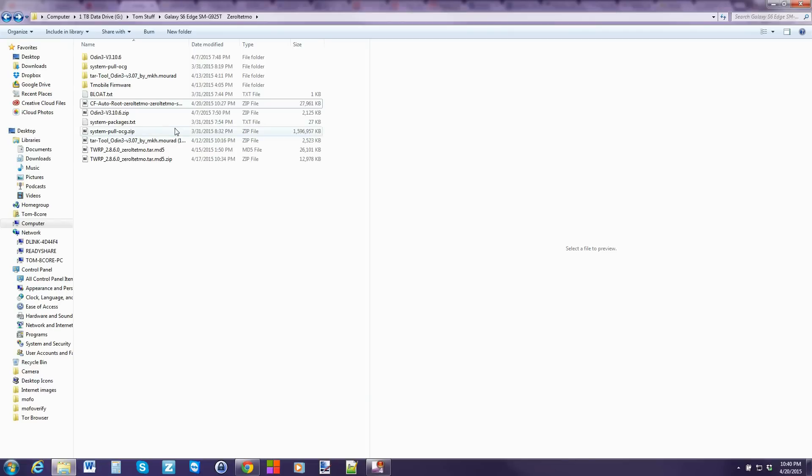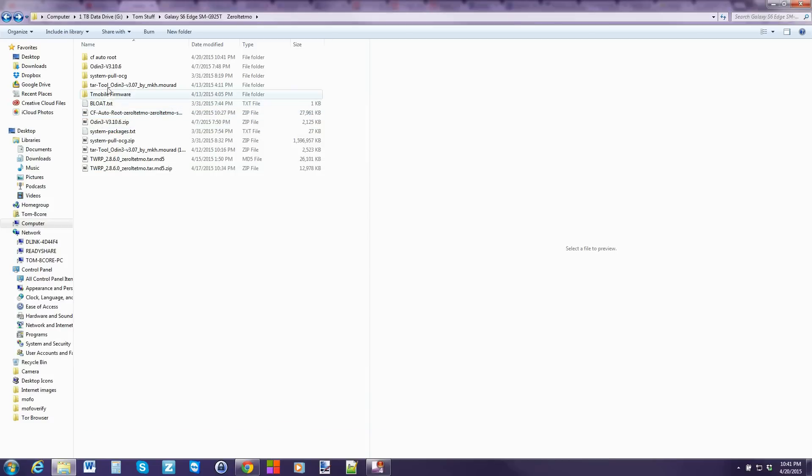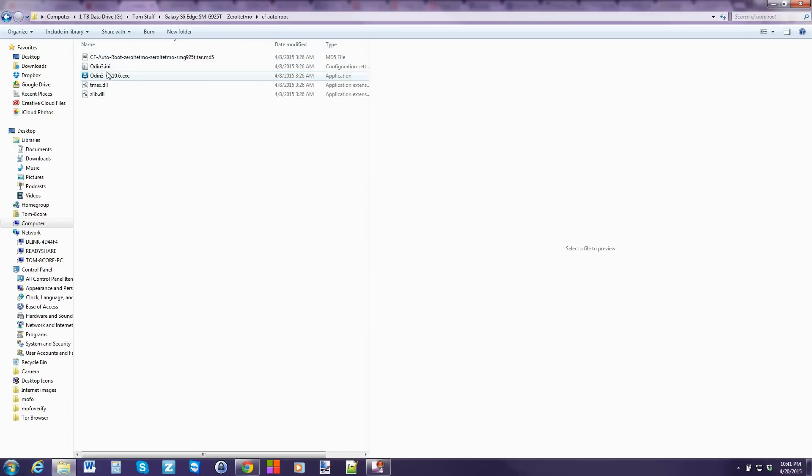I'm going to go into my file system. Here is the CF AutoRoot I downloaded, so I'm going to open it up and go ahead and extract it using 7-Zip. And there it is — those are the files. You can see I have my Odin files right here. Actually, the CF AutoRoot zip includes the latest Odin inside it, so you don't even need to download Odin separately — that's excellent. So Odin is in here, and here's your MD5 TAR. From here, you're just going to go ahead and open up Odin.